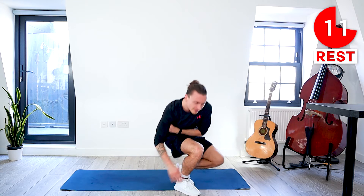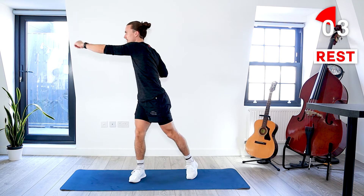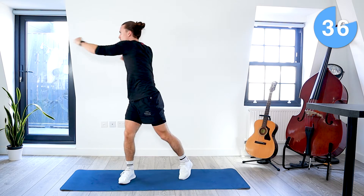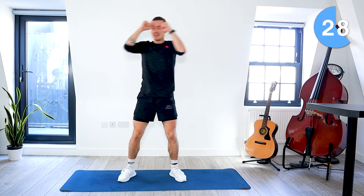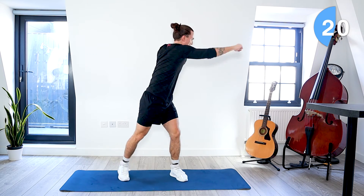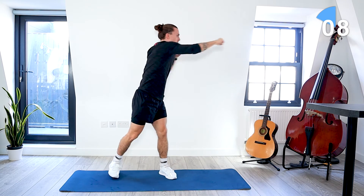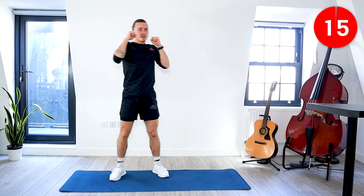We're going to repeat those seven exercises now. Come up to standing again — we're going back to those side punches, alternating punching to the sides of the room. Strong punches either side of your body. Bring the intensity up now that we're nice and warmed up. 10 seconds left. Take a rest.